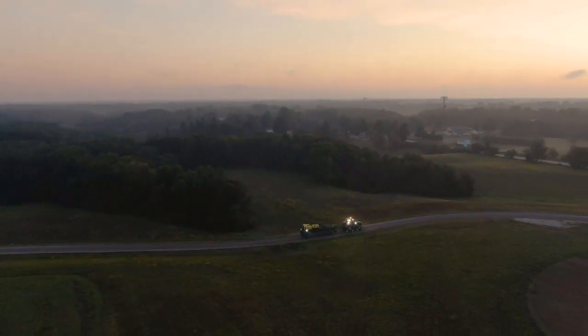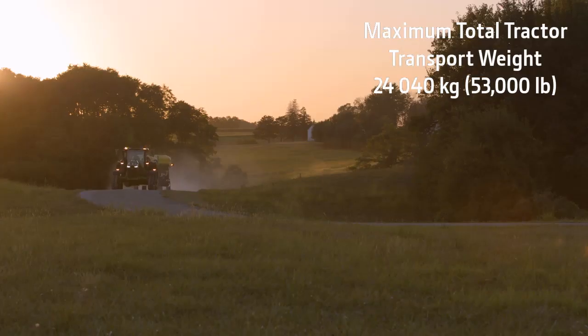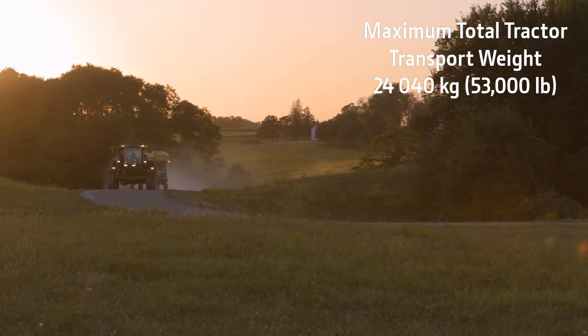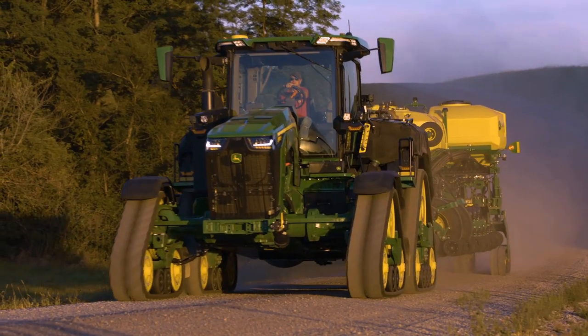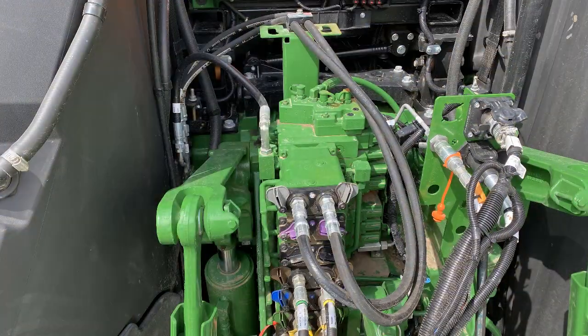Avoid transporting the tractor with fluid in the tanks. Never exceed total tractor transport weight of 24,040 kg or 53,000 lbs. Transport speeds are limited depending on weight and implement being towed. To avoid track damage, refer to the tractor and implement operator's manuals.